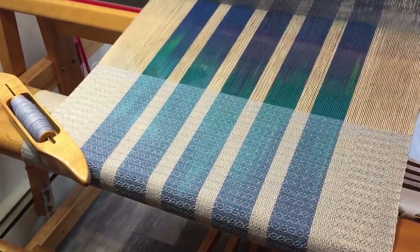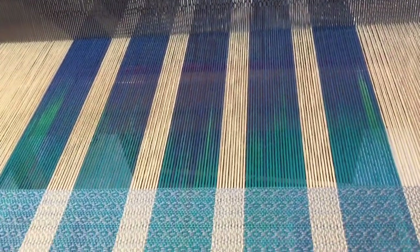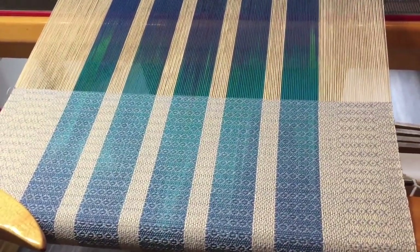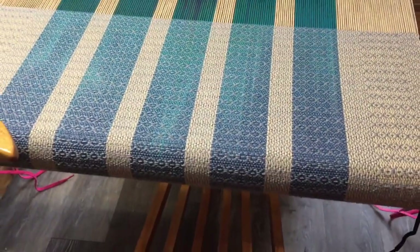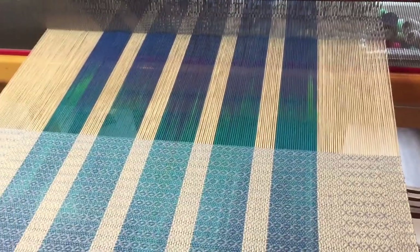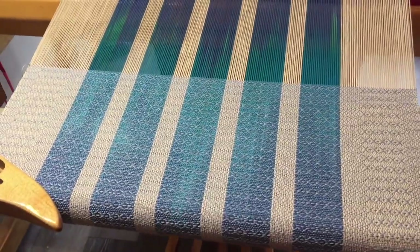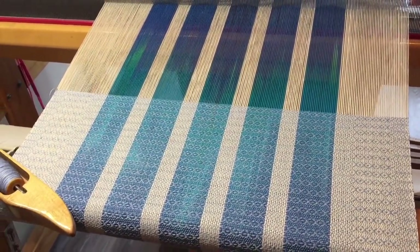I am binge weaving tea towels. This is a gorgeous hand-painted warp that I picked up at a weaver's auction in just a bag of other stuff. It's 8/2 cotton, so I'm putting it on for the next batch of tea towels. I just tied onto the previous warp so I didn't have to thread the heddles again, and this is what I'm going to use as my idea template for my first cotton dyeing project.